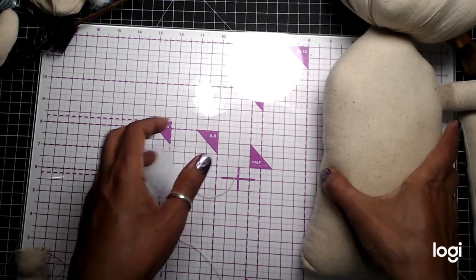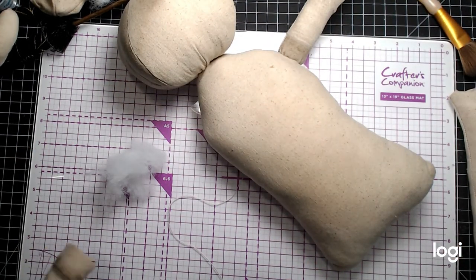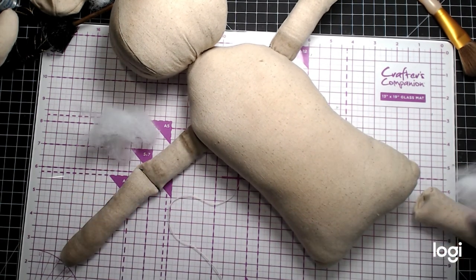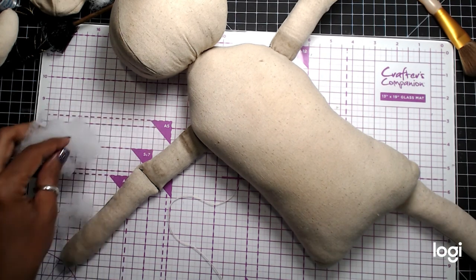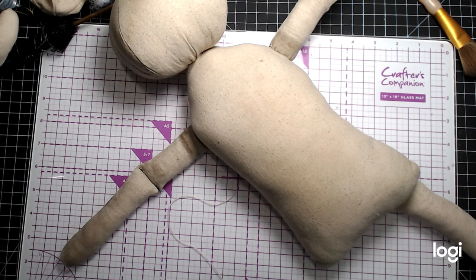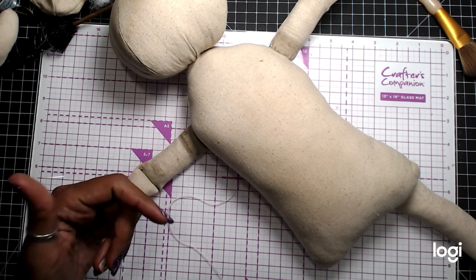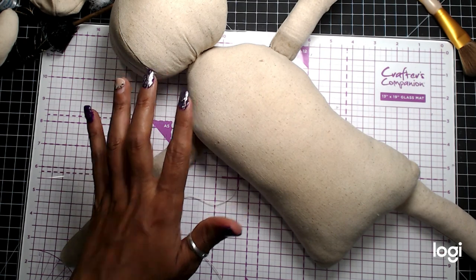I'm going to do the same thing for the legs and the other arm. Then all we have left is to attach this, and then I'll use some coffee and other stuff and do that on the next video. Then we'll start decorating her and painting her and making her more realistic. I hope this helped you guys out. Stay tuned for part three of this video tutorial. If you like this video, hit the like button, share, and leave me a comment. Until next time, guys — God bless, bye-bye.